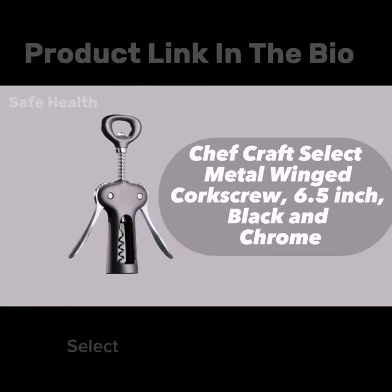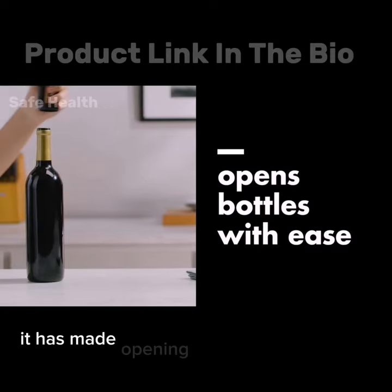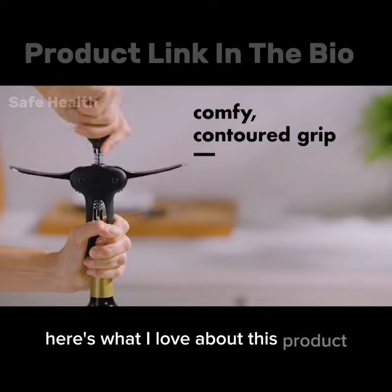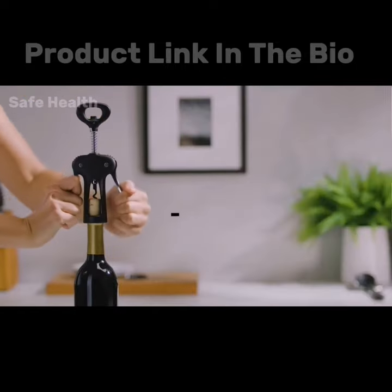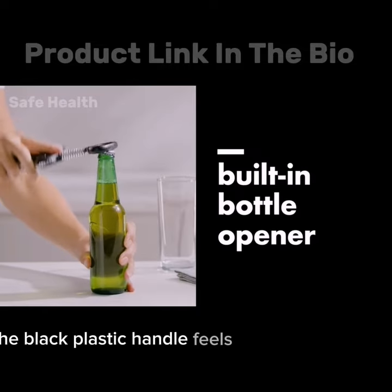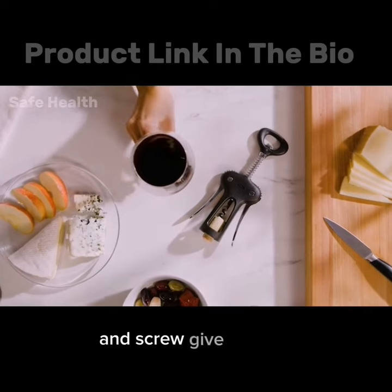I recently purchased the Chefcraft Select metal-winged corkscrew and I must say it has made opening wine bottles a breeze. Here's what I love about this product. First and foremost, its design is classic and functional. The black plastic handle feels comfortable to hold and the chrome-plated metal wings and screw give it a sleek look.